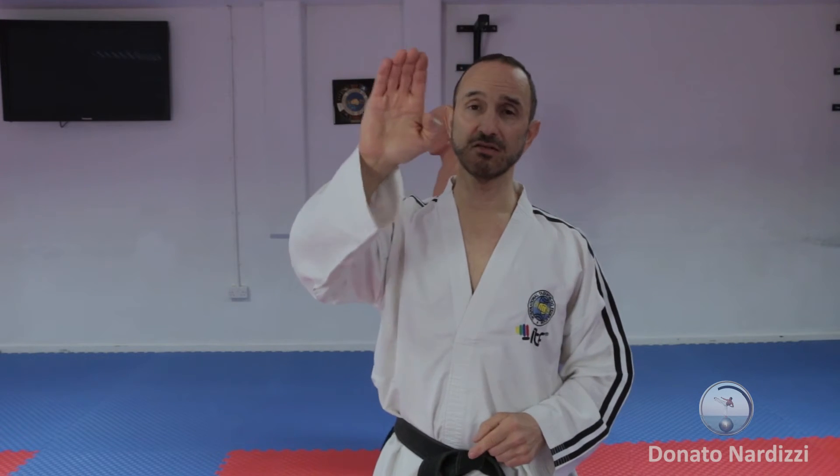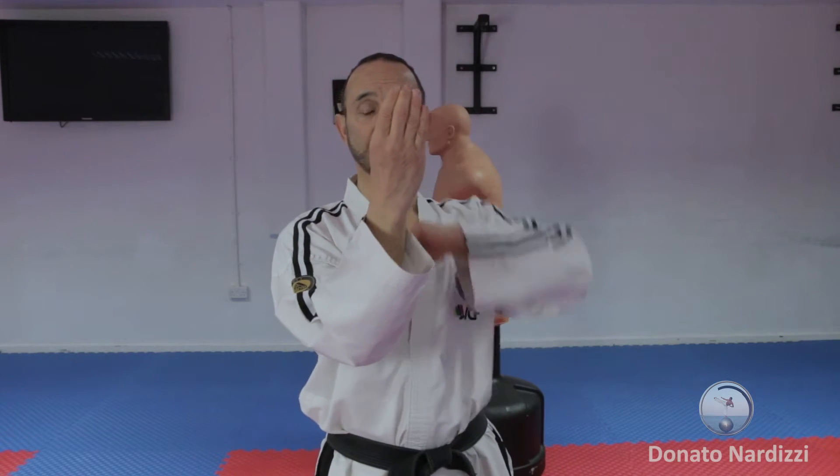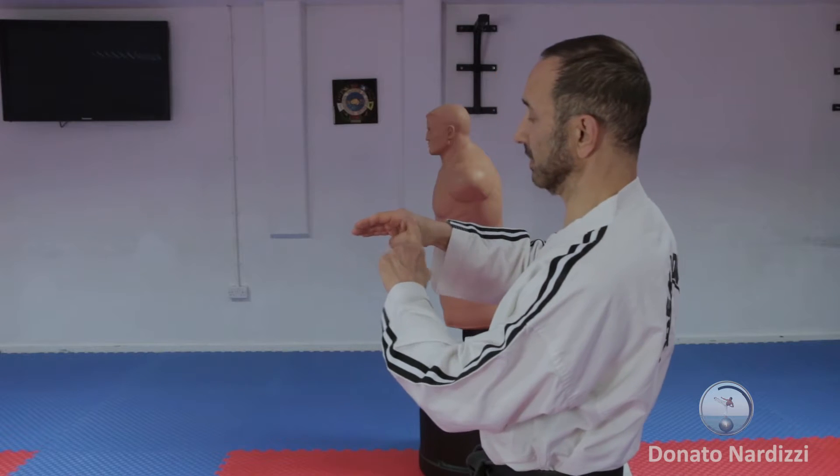You form the hand in a similar way to knife hand, but you tuck the thumb out of the way — from this angle you cannot see the thumb so it's not getting in the way. This is the part of the hand that you'll be attacking with.